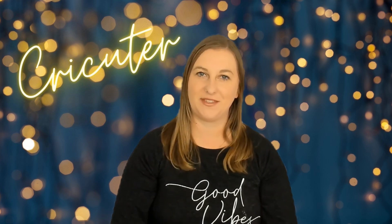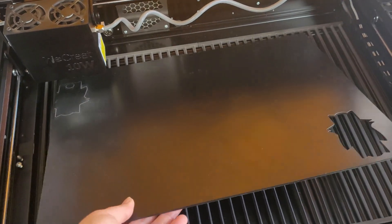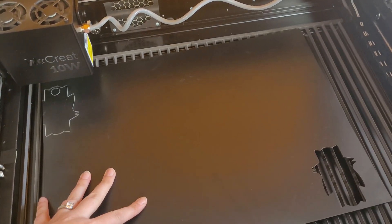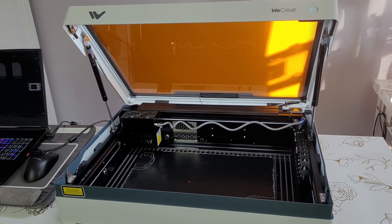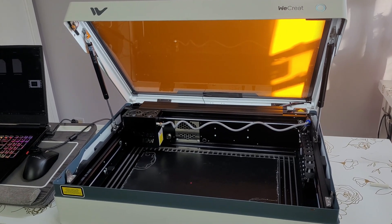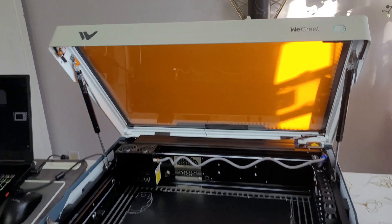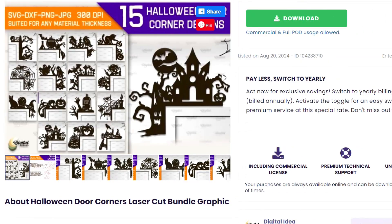I've got the WeCreate booster fan hooked up and venting out the window. Make sure your laser module is oriented so that it's engraving from the top and not the side — this laser has a cool feature where the module flips horizontally, so just don't forget to flip it back for flat projects like this. Place your wood inside of your WeCreate laser bed, and make sure you leave the lid open on your machine until you're all the way done and ready to click Start in the software, because there's a camera in the upper left-hand corner that measures your material.